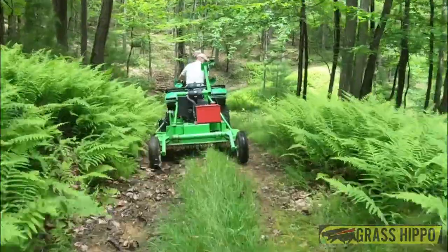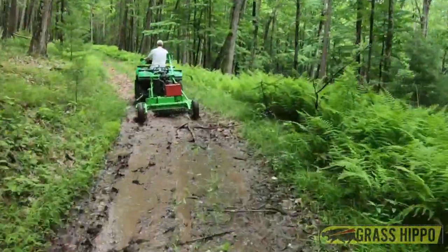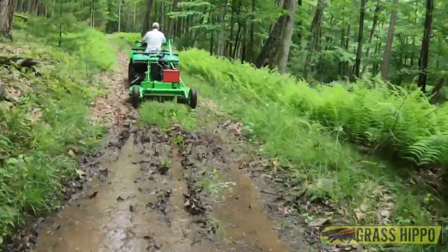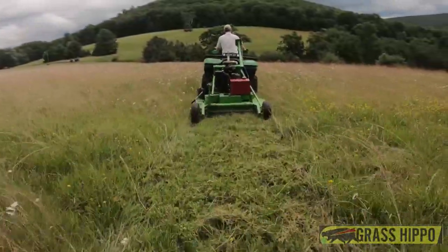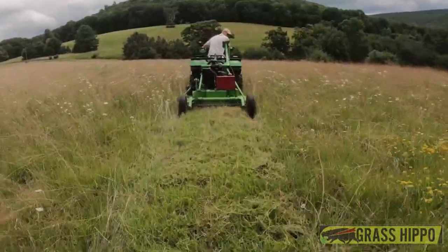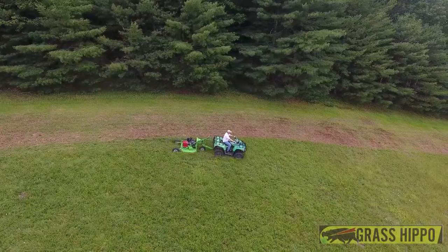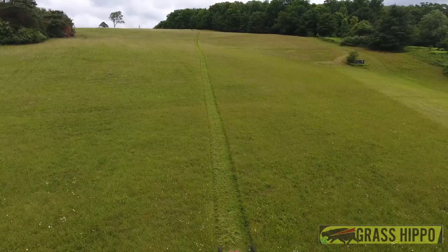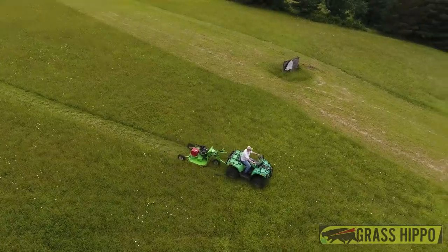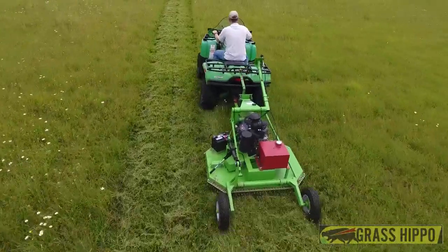So if you're the guy that has that special place in the mountains and you have some trail grooming to take care of this weekend, or if you've got some pasture that needs to be mowed, or maybe a food plot that needs a little maintenance, the Grass Hippo four-foot ATV model was made just for you.